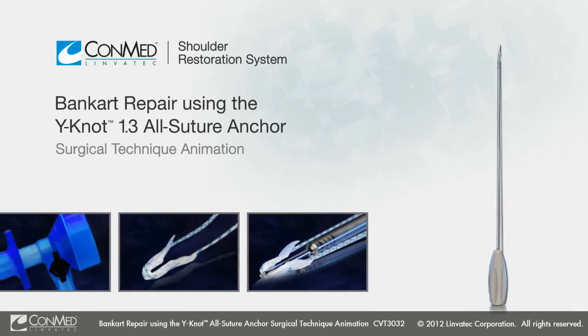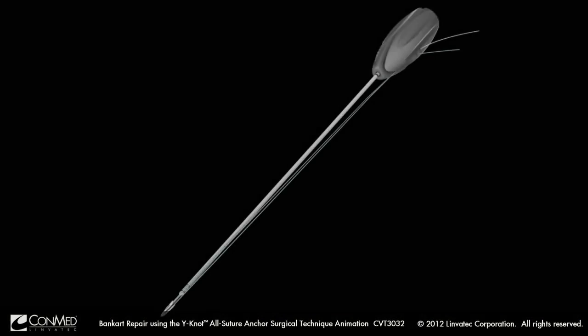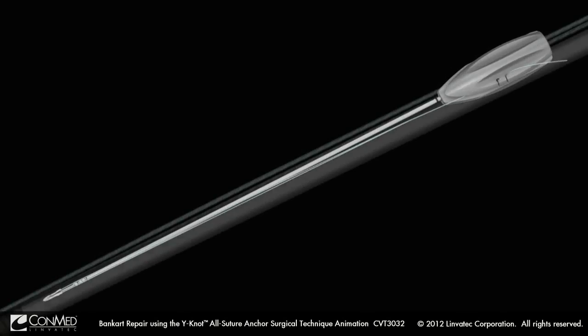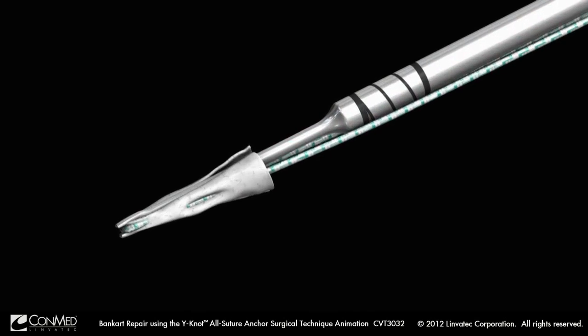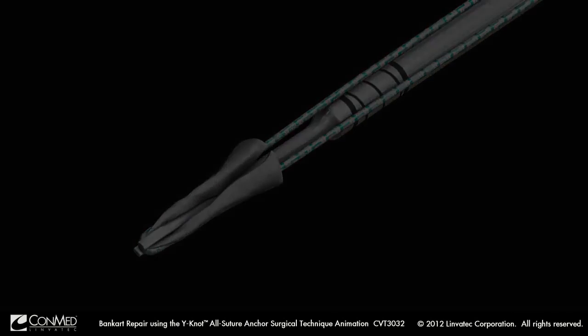Presenting a technique for interior labral repair and stabilization utilizing the Why Not Anchor from ConMed Linvotec. This 1.3 millimeter all-suture anchor achieves a 360-degree fit within glenoid bone stock to provide secure fixation for intra-articular labral and capsular-based procedures.